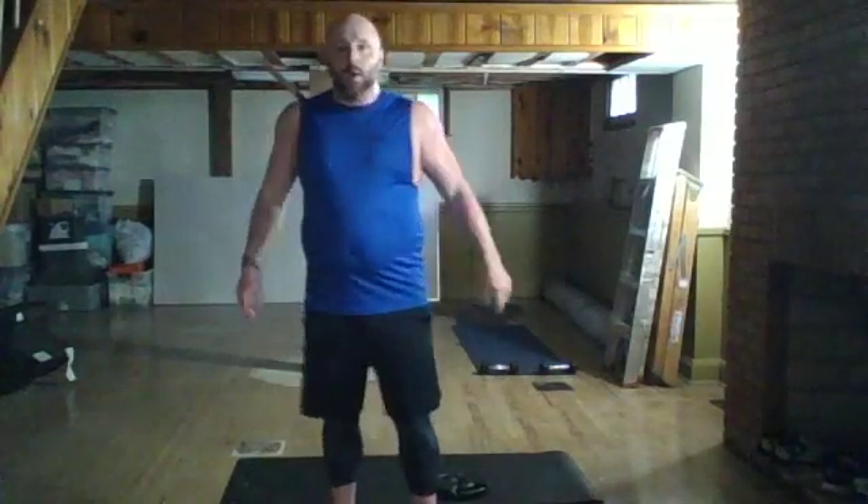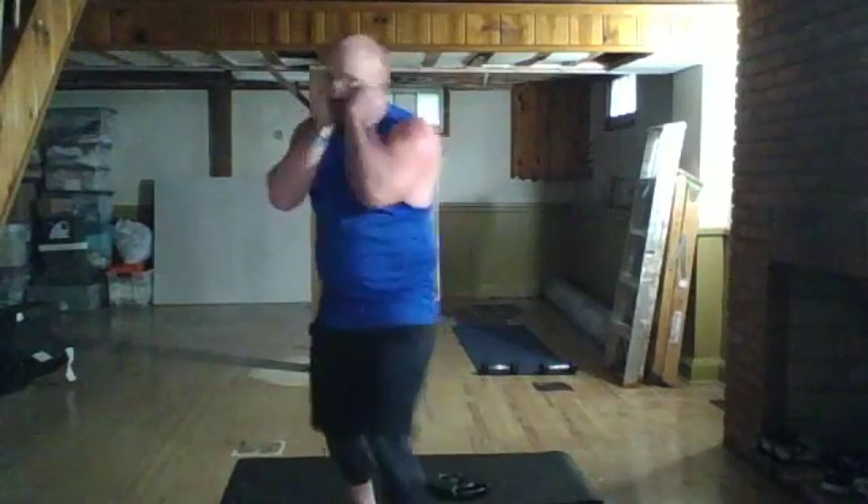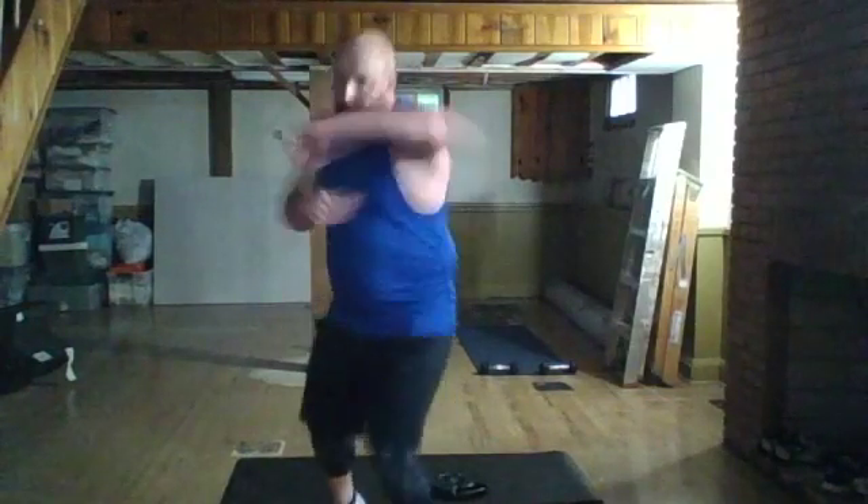Ready — jab, punch, hook, punch, reset. That's your move. You have five seconds until we go. Ready, here we go — in three, two. Jab, punch, punch, hook, punch, reset. Keep moving, hands back to your face each time. In 15 seconds we're going to go right to quick uppercuts. Good, hang in there — in two, one, go.